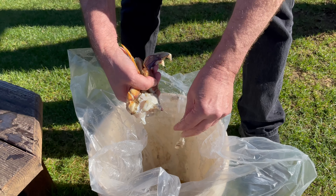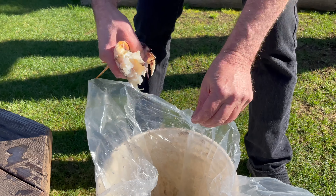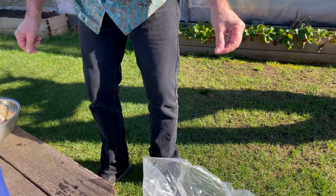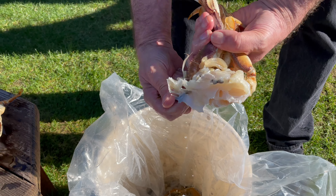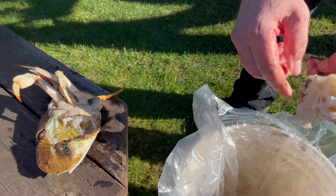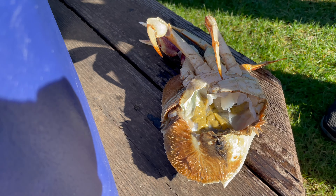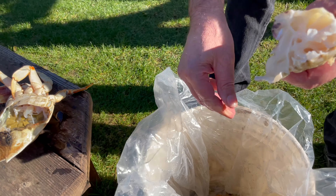Here in California, crab season is always wintertime, so this is always a cold job. Now what's the part in there that people like to save? The crab butter — it's just all this goo inside the shell. When you cook it whole, you don't really eat it.